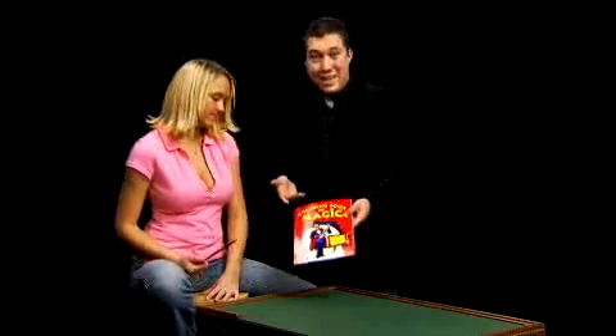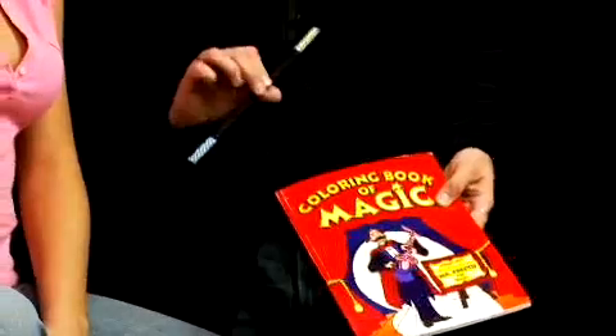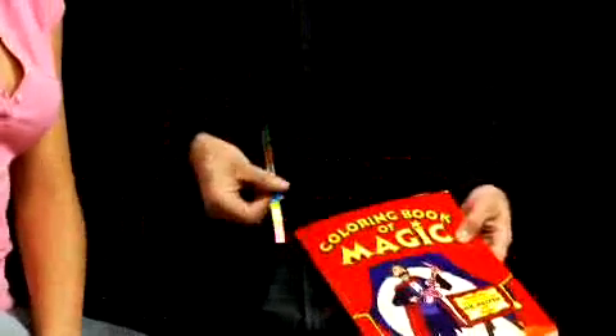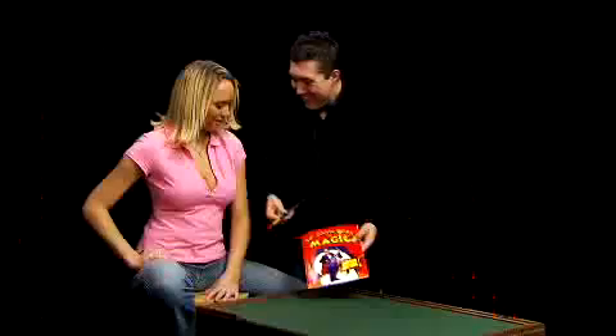Now, how do you usually color in a coloring book? With crayons. Exactly. But this is a magic coloring book, so we have to do something a little different. So we'll take your magic wand here and give it a little bit of a shake to make it a bit more colorful.